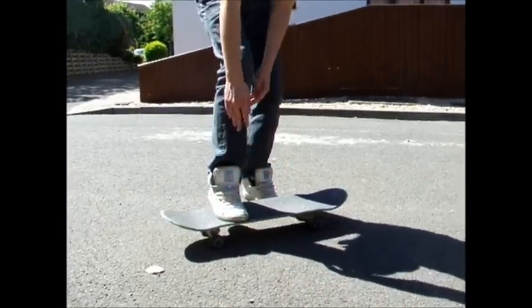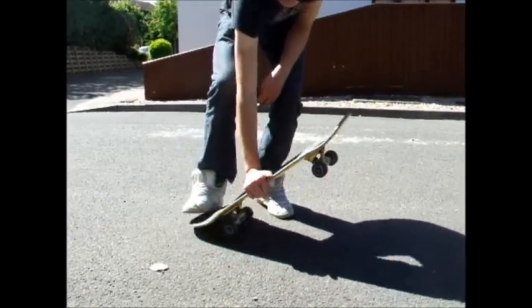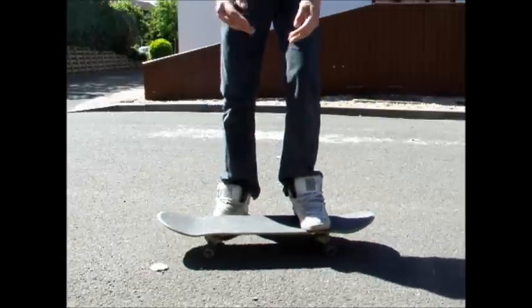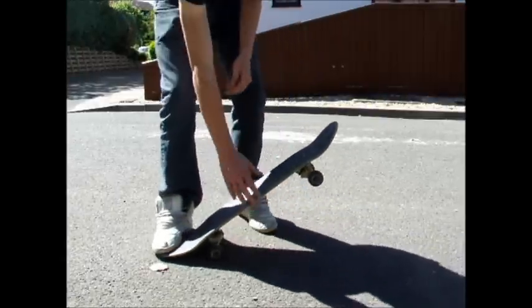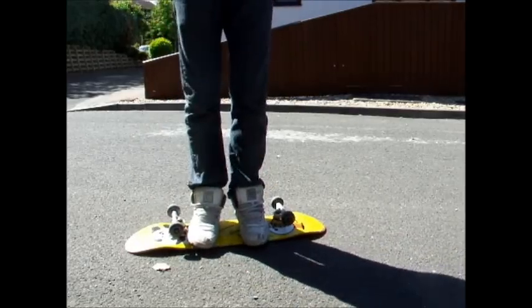First of all, just put one foot on it just to get the feel of it. Then when you build up, you can start putting your front foot on and the back foot off. Then you put them both together and do that.